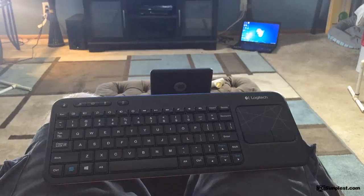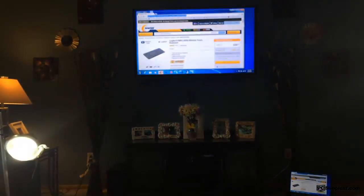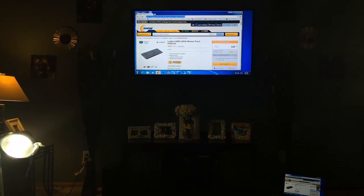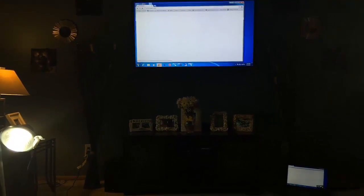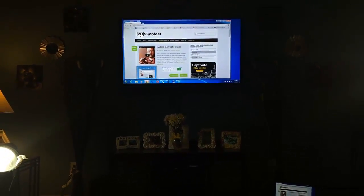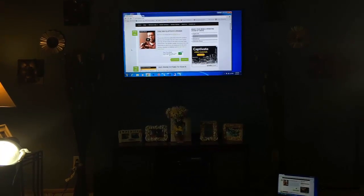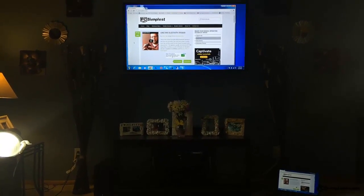I could take this thing across the room. What I do is I'll come here, and this is usually my setup, or I'll sit back and put my feet up. As you can see, I can just kick back with the keyboard in my lap and do whatever I need to on the computer and utilize this big screen. I can pull up Google Chrome — I already have the webpage loaded for this keyboard because I was going to link to it in the video. We can also go to my website, PC Simplest dot com. You can see how you can browse the web. I can read everything on the screen just fine, and I'm probably about 15 feet away from the TV. It really works out perfect for me.